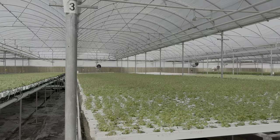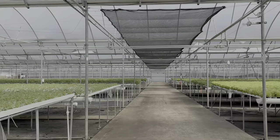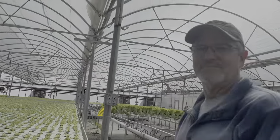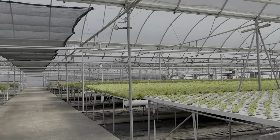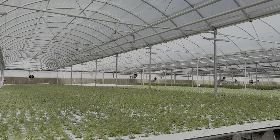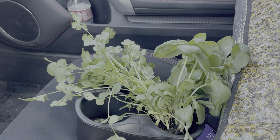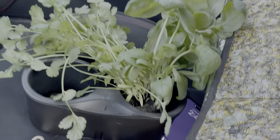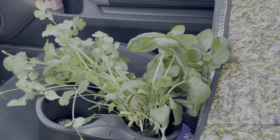We're learning about hydroponics today. We are putting bees on a property to help these guys get their ag exemption. This is Curtis and he's showing me their hydroponic operation - we're in the greenhouse, it is so cool. Of all the gifts I've gotten for being a beekeeper, this is the coolest - I got some basil and some cilantro and they both have roots so I can plant them.